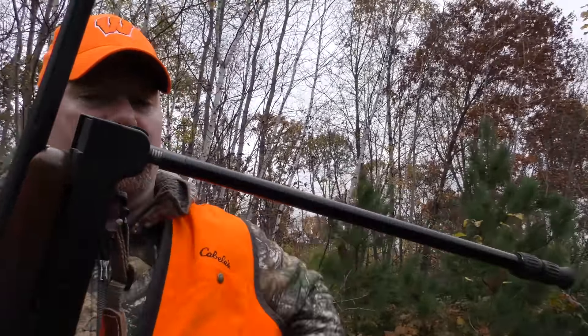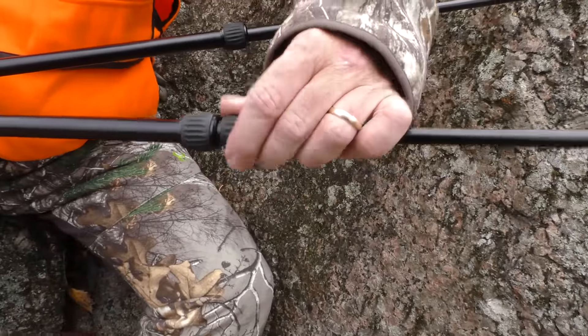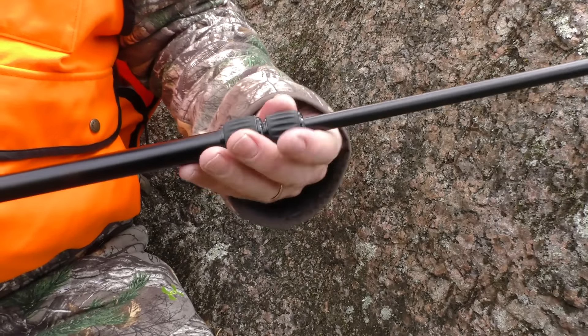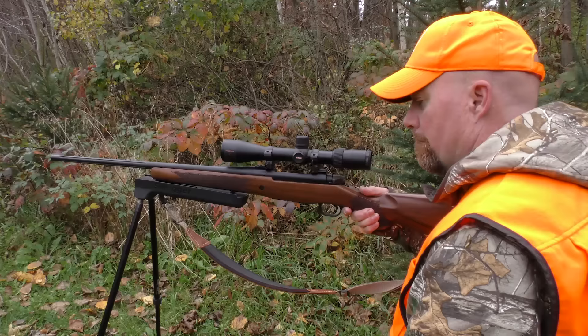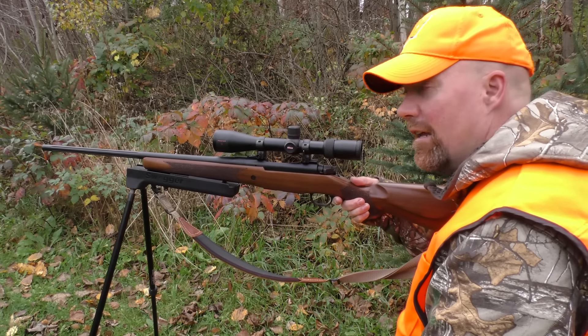The best part about the Swagger — it's multi-adjustable. It's going to fit any situation, whether you're spot and stalk hunting, hunting from a tree stand, hunting from a ground blind, or you want to take a shot standing up, and it's fast. Two quick releases will allow you to extend the legs to whatever length you need. With the legs fully extended, I'm in a perfect position for any kneeling shot.